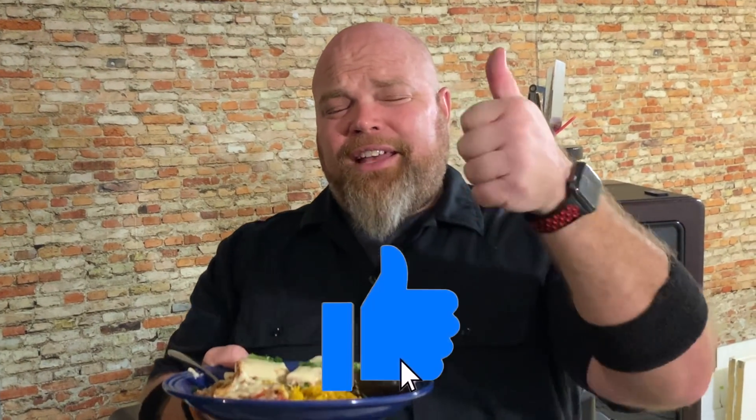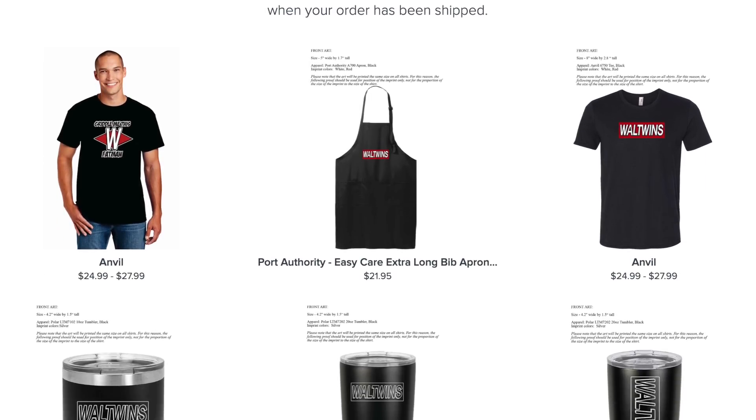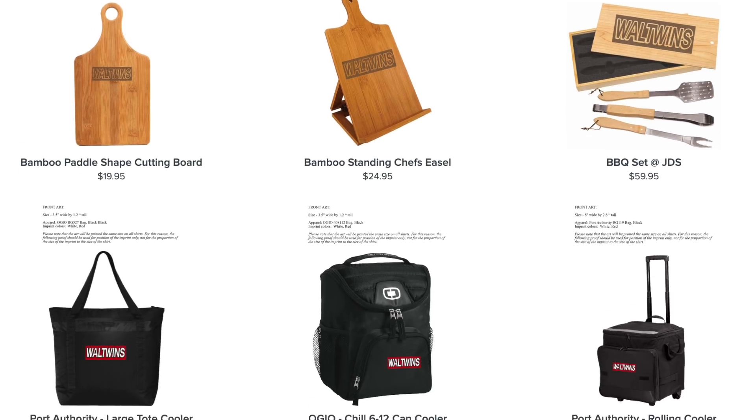Thank you so much for stopping by to watch this. Have you given this a thumbs up yet? That's one way to support the channel. Another way is through our merchandise store via Digital Promotions, who work side by side with Crossroads Missions — a portion of all purchases through the Wall Twins website goes to benefit Crossroads Missions. We also have a Patreon — shout out to our Griddle Entourage, we thank you for your support. We're wrapping up to go finish eating this banger on the Pit Boss Ultimate Griddle. All we do is twin no matter what — we bid you adieu, don't forget to like and subscribe, and Griddle On!